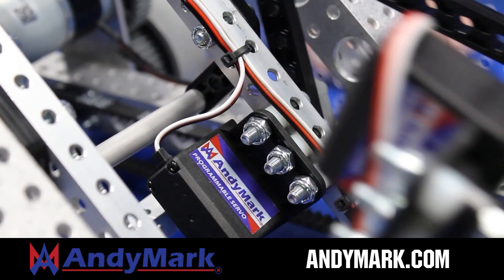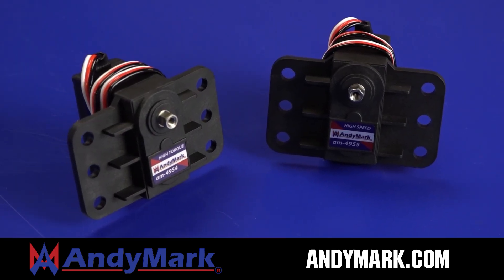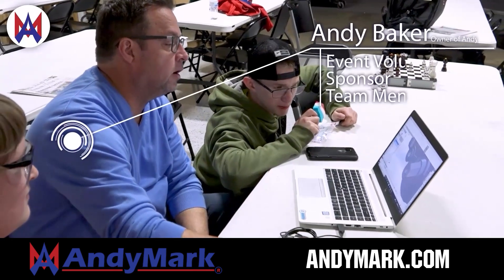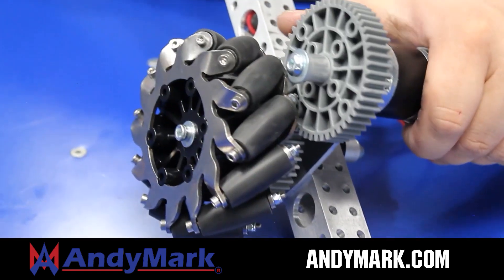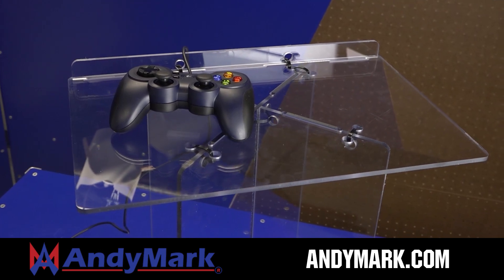Animark is your one-stop shop for all your robotics competition needs. Celebrating 20 years of quality robotics parts and superior service, Animark employees have over 200 years of first team experience. From mechanical and electrical products to tools and hardware, head on over to animark.com for high quality and affordable solutions.